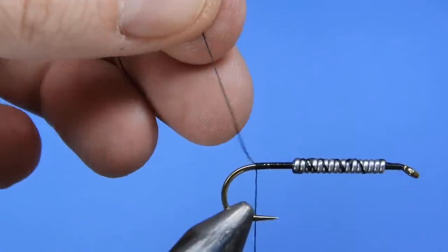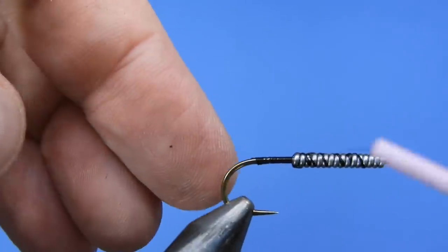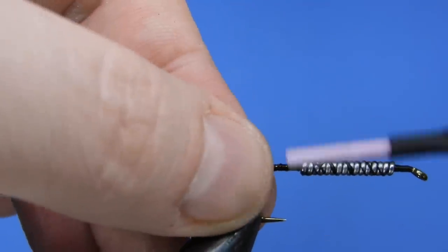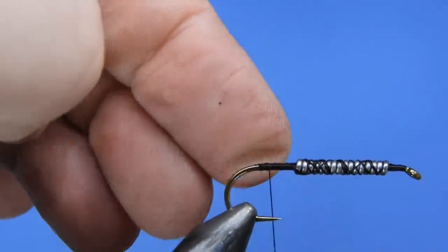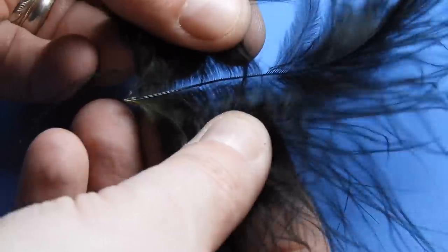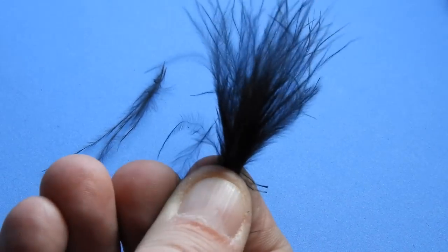We'll set our tail point, clip off the tag end of our thread, and then continue to wrap and get a few more wraps over top of your weight just to make sure it's secured in place. If you wanted to add a little bit more weight you could add a cone head or a bead head to this fly as well. I'm just going to be using a few pieces of marabou. To prepare each clump, I basically pull it away from the stem and then roll it up to stack it into a small little clump — that forms a nice little tail.